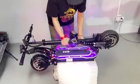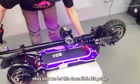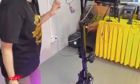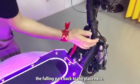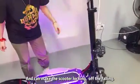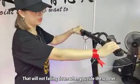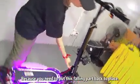Okay, now we let it down, let it up. The last step — we need to put the folding post head into the place here, and then make the scooter lock against falling. That will not fall down when you ride the scooter on the road. That is very safe because you need to put this folding post head in place.